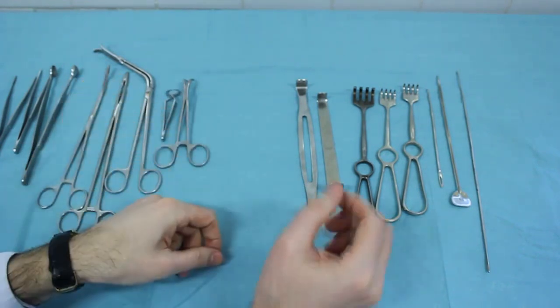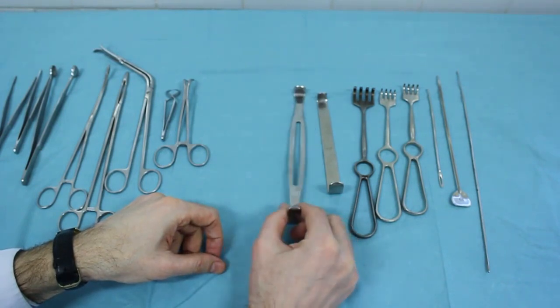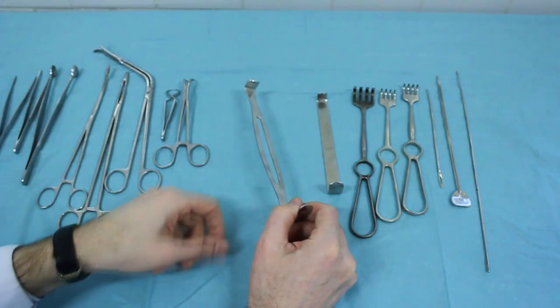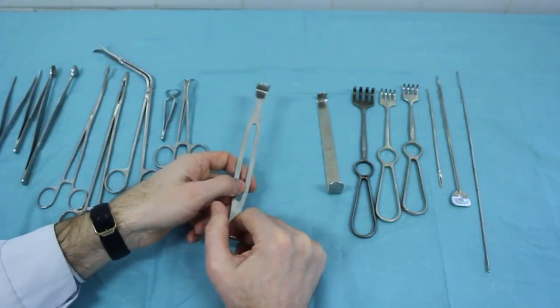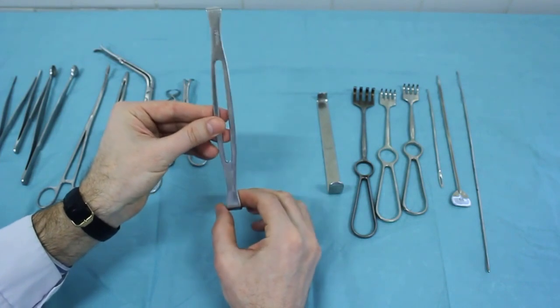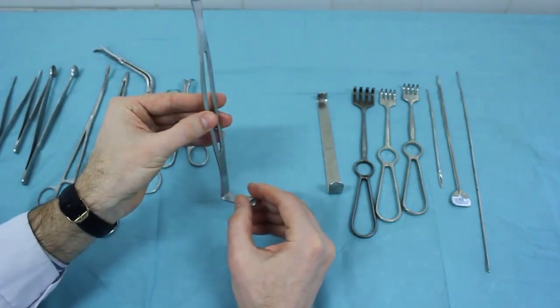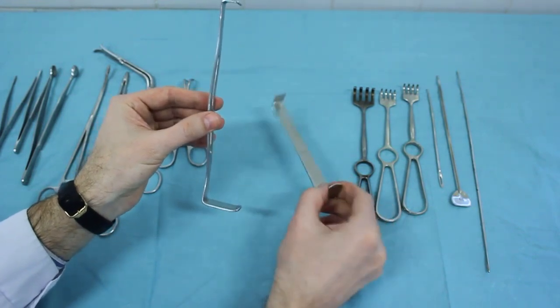Hooks or retractors are used to dilate the edges of the operating wound during surgery. These are plate S-shaped hooks. Pronged hooks can be used for better fixation of the operating wound edges. They differ in the number of teeth and the state of their ends.